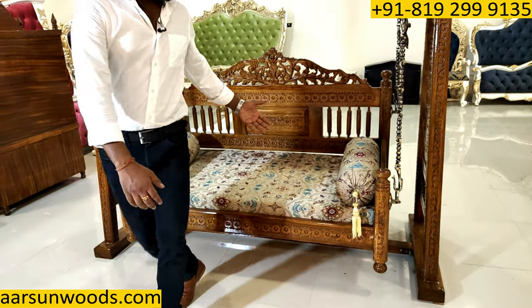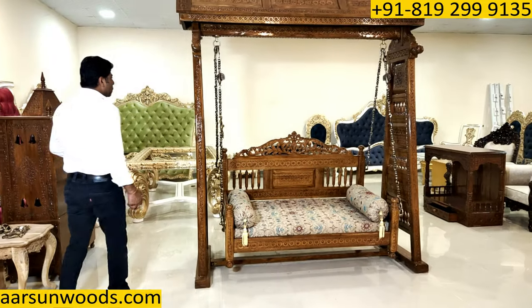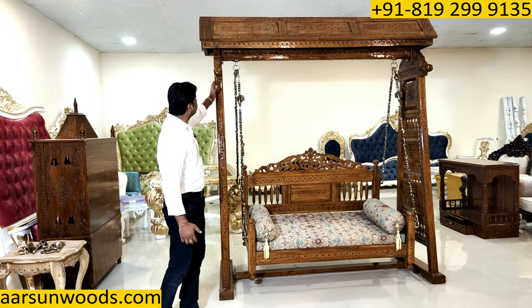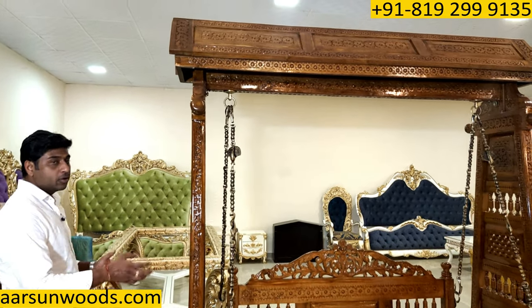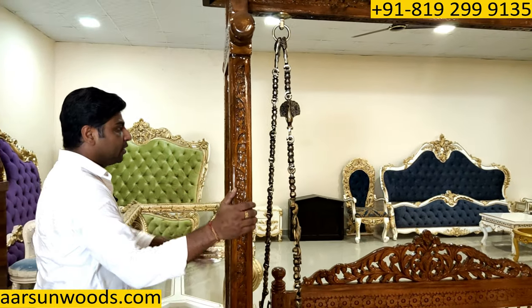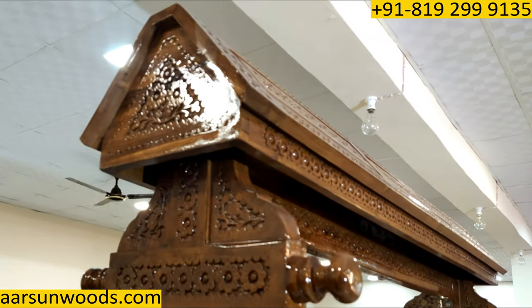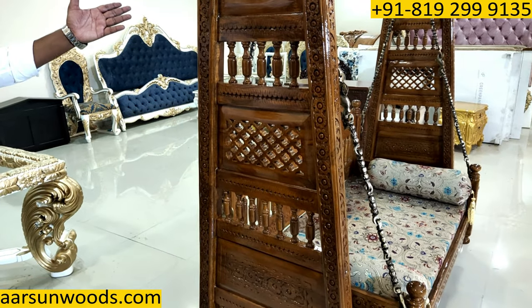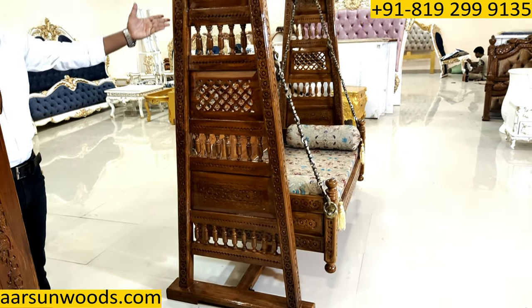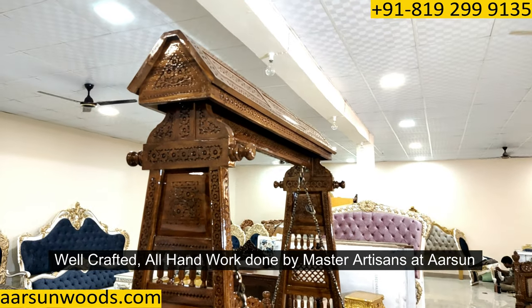Coming back to the design — you can see how beautifully everything is carved. These are strong solid wood pillars; everything is solid wood. You can see the beautiful design on the side — all flowers, very well crafted. All the handwork that you see here is done by master artisans of Arsan.